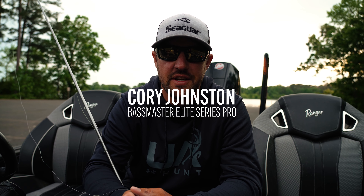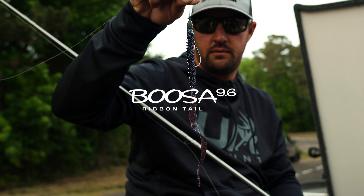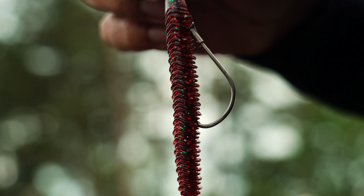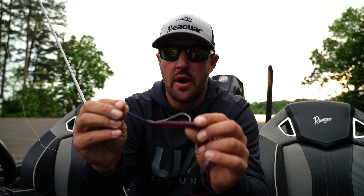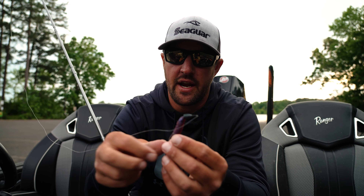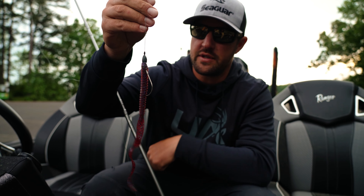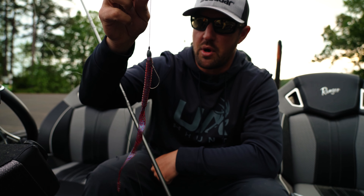Hey everybody, Cory Johnson here, Sixth Sense Pro, and this right here is the all-new Boussa Ribbentail Worm from Sixth Sense. Just came out. As you can see, I got it Texas rigged right here, fishing it in brush. This is what I was using today, dragging it through those deep brush piles.